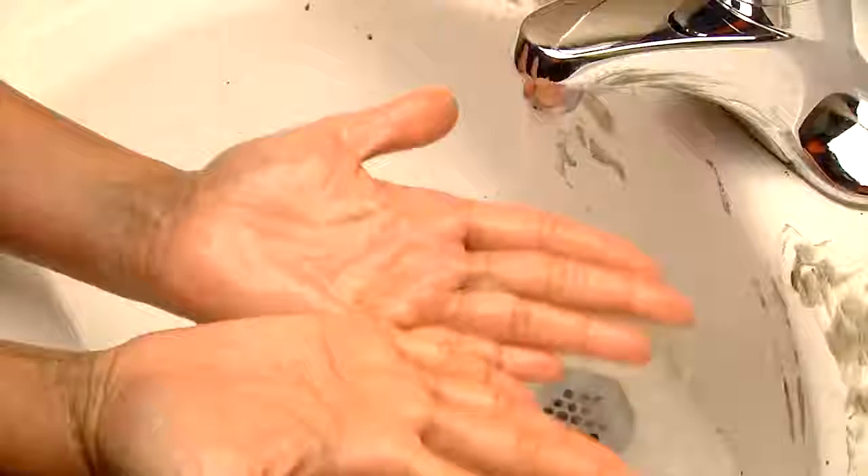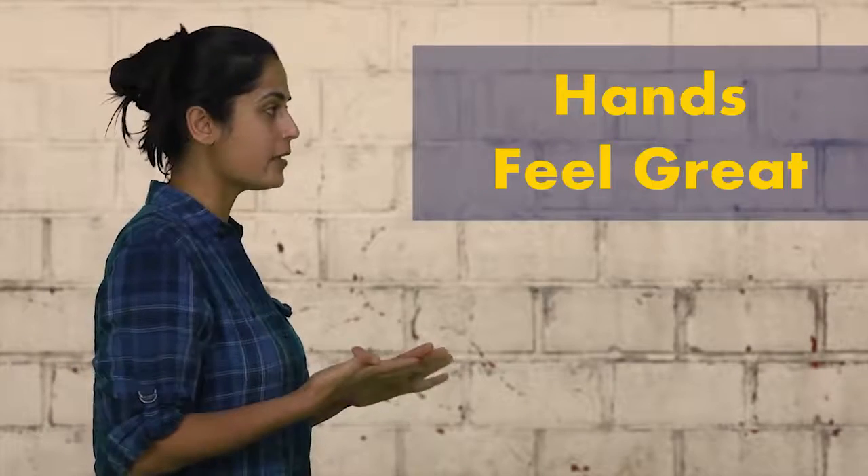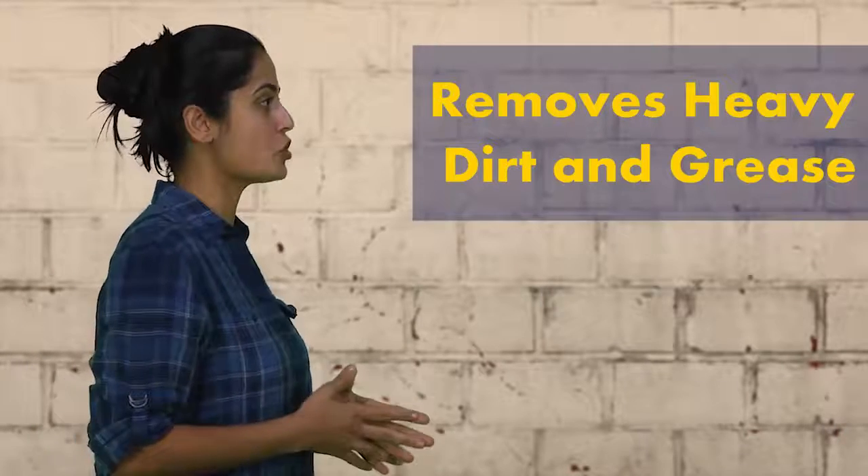Now rinse your hands completely and see how well the product works. Wow! My hands feel really soft and clean. The hand cleaner pulled out all the grime and dirt, which the other product could not do.